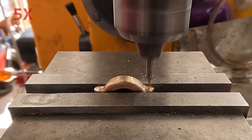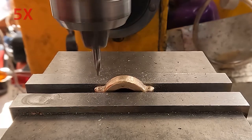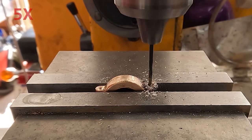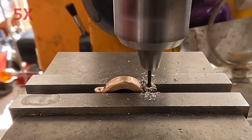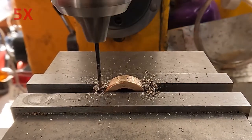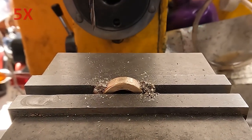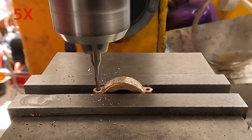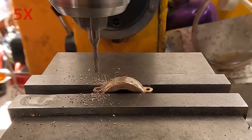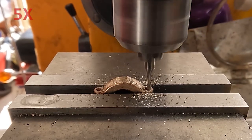Center drill first and then follow up with the tapping drill size. The plan says a clearance hole of 3/32nds. I couldn't find a 3/32nd drill - that one seems to be missing from my drill index, so I'm using an end mill here, which works just fine for making clearance holes.